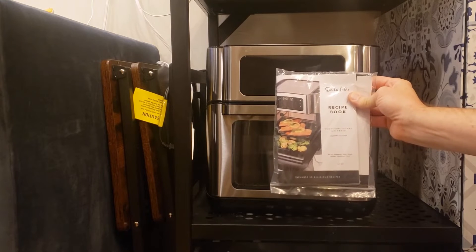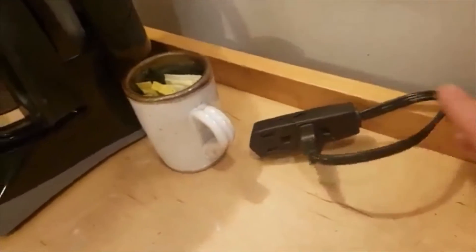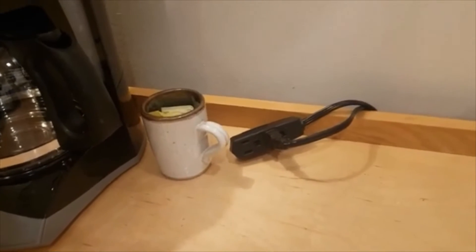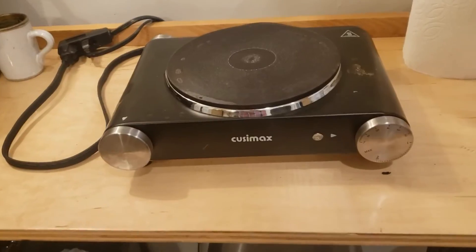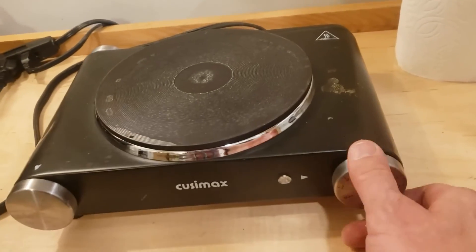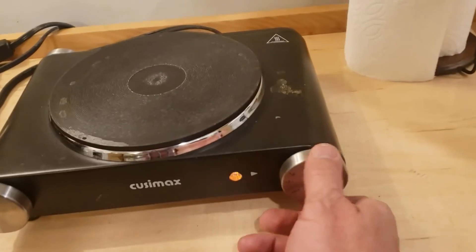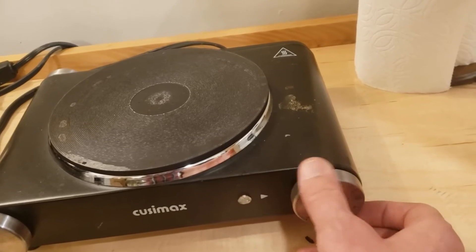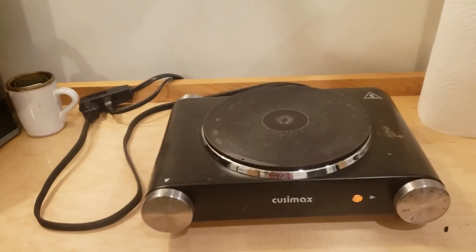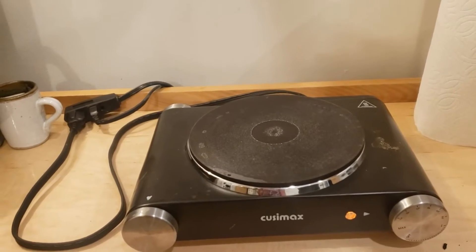You have the same outlet the radiator is plugged into if you need an additional outlet in the kitchen. For the hot plate: all the way right is on — you should see the light come on — and then the dial on the left goes from zero to max. It heats up via conduction on top. Make sure you shut it off right after use and let it cool down before moving it.